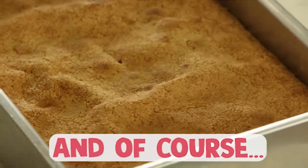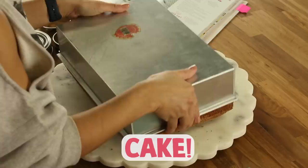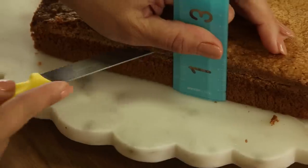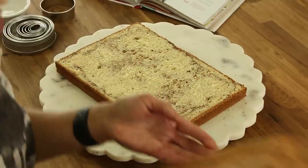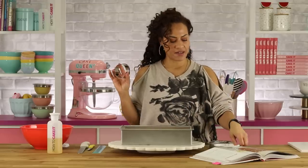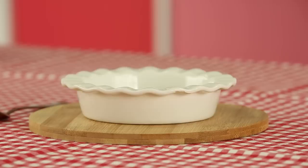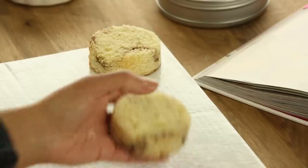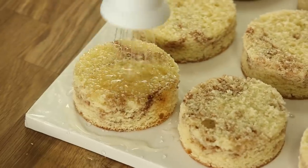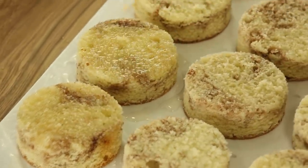I have my vanilla spice cake here — I baked it as a 9 by 13. I'm going to remove it from the pan, level it, and then use circle cutters to cut out some cake rounds. We'll be building our sundaes in these little pie dishes. Now I'm going to simple syrup these cake rounds with my apple spice simple syrup.